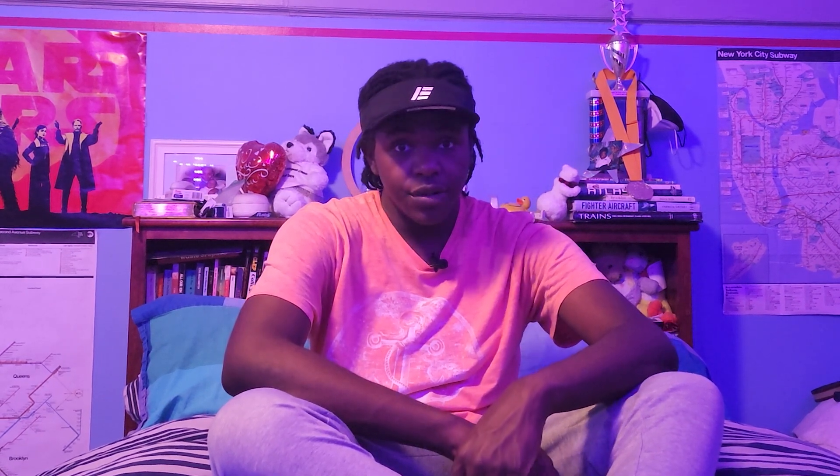Making chocolate at home actually doesn't take that many steps. It's getting your ingredients, roasting, grinding, smoothing, and tempering. Smoothing — professionally known as conching the chocolate — takes some equipment that A, I don't have, and B, I don't want to pay for. So we're just not going to do it. Anywho, the goal is to make some chocolate that's better than the big boys, so let's get right on to it.